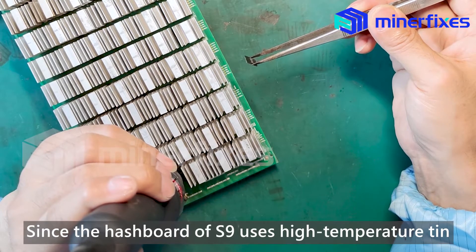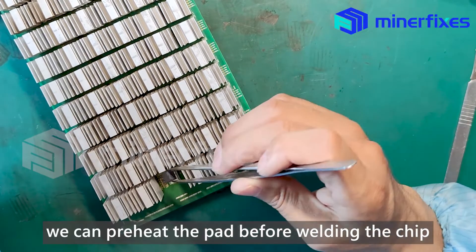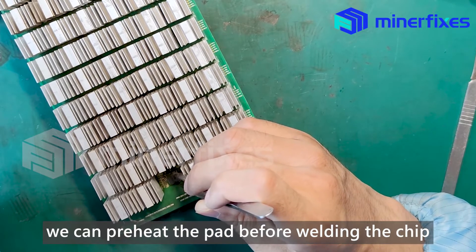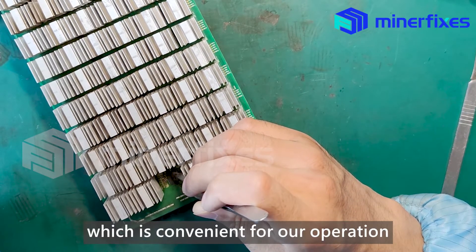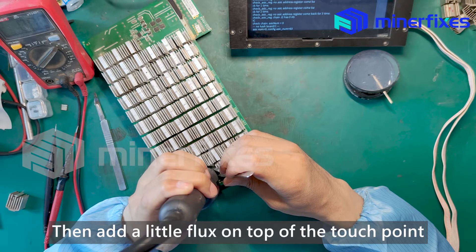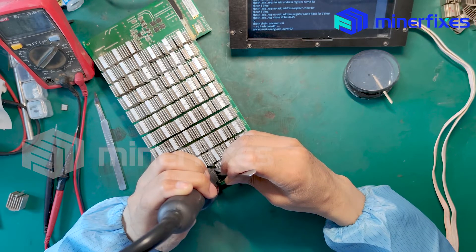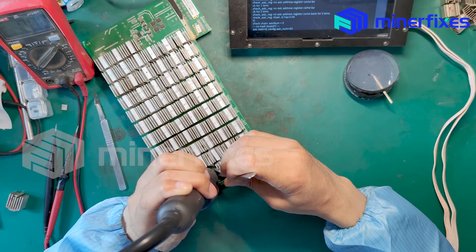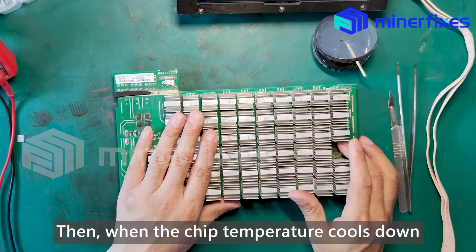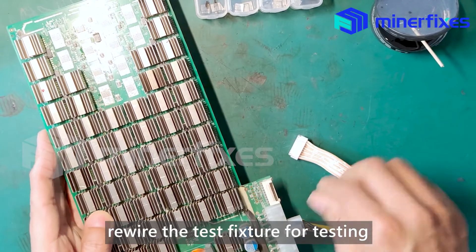Since the hashboard of S9 uses high temperature tin, we can preheat the pad before welding the chip, which is convenient for our operation. Then, add a little flux on top of the touch point. Put the chip on it and heat it up. When the chip temperature cools down, reuse the test fixture for testing.